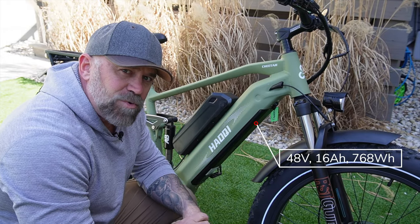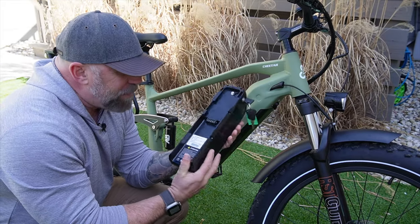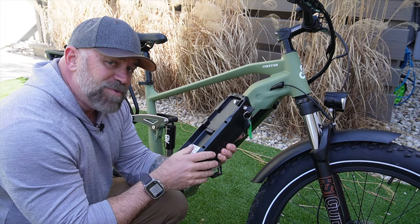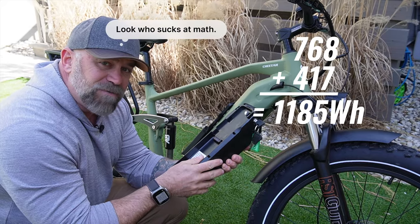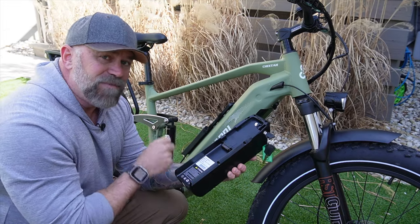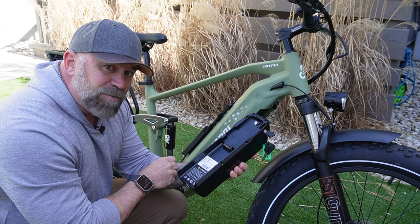The battery in the frame is a 48 volt 16 amp hour 768 watt hour battery. The secondary battery is 48 volt 8.7 amp hours with 417 watt hours. Adding those two together — 768 plus 417 — gives us about 1,300 watt hours of power. Combining the two batteries makes it a 25 amp series instead of a 16 amp series. The secondary battery connects to the controller through that connection right there.